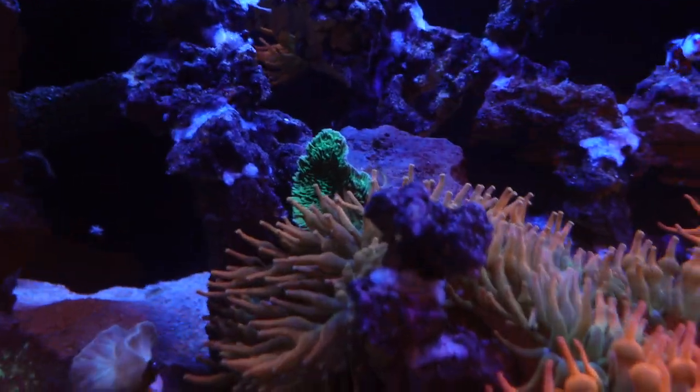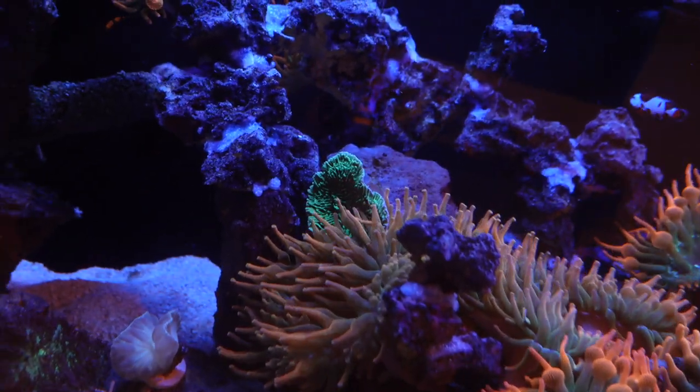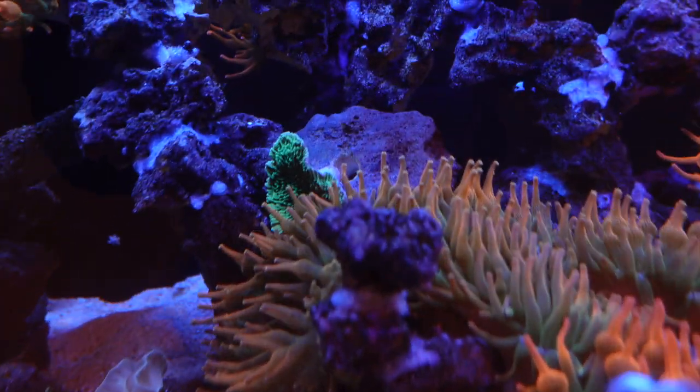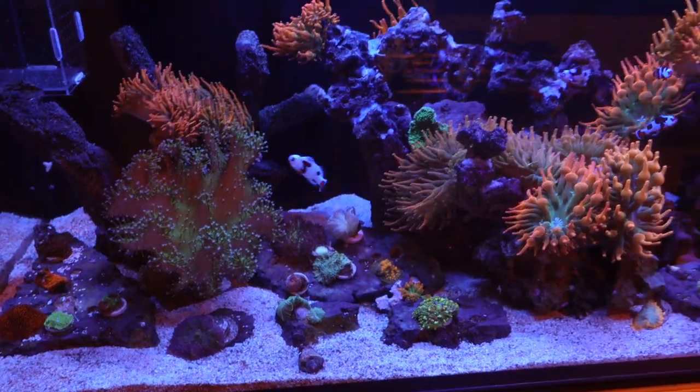Even this Montipora back here — I don't know if it's getting stung by the anemone, but it's not dying at all. They touch all the time and it's not dying. I do want to find a better spot for it, but right now I really can't — I don't want to move it to the sand bed.